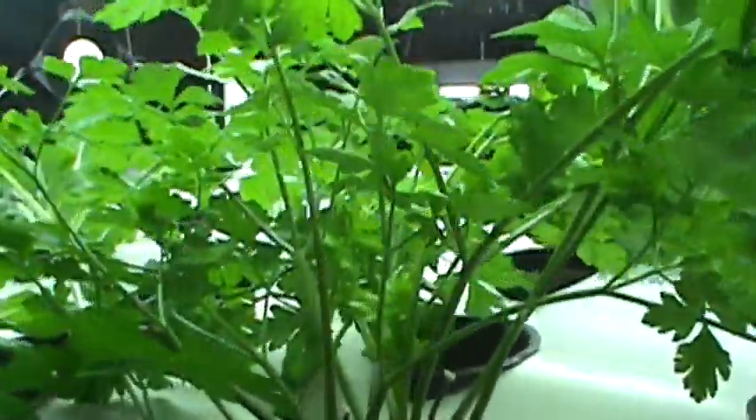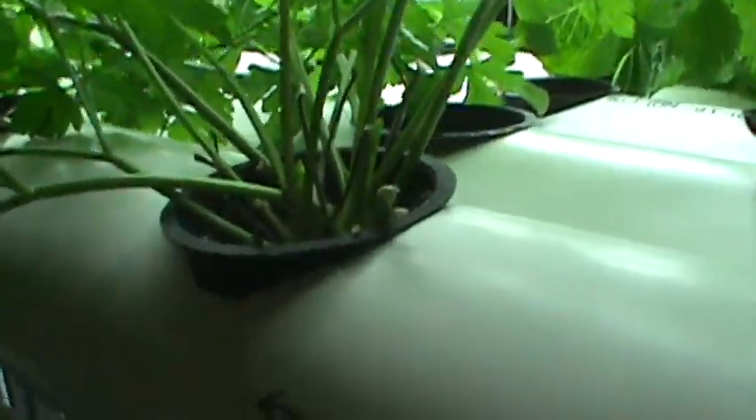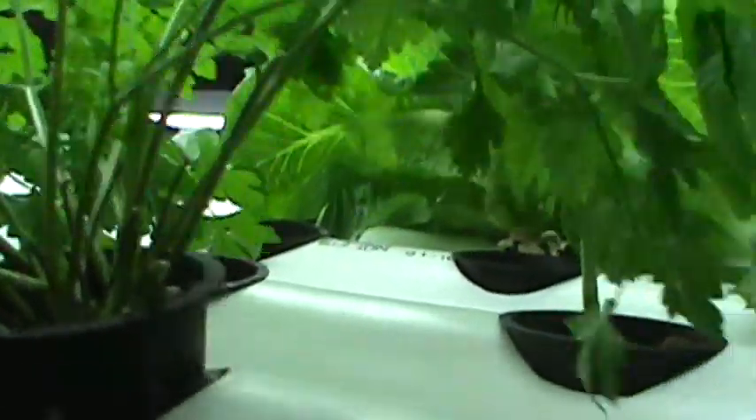Mostly I'm growing lettuce and pak choy, and I also have parsley. Parsley grows like crazy in this system — it just takes over and I have to keep trimming it back. These parsley plants have been trimmed at least once or twice all the way down to the base, and the root systems are incredible. You just trim them, hang them, let them dry, and add them to your cooking.